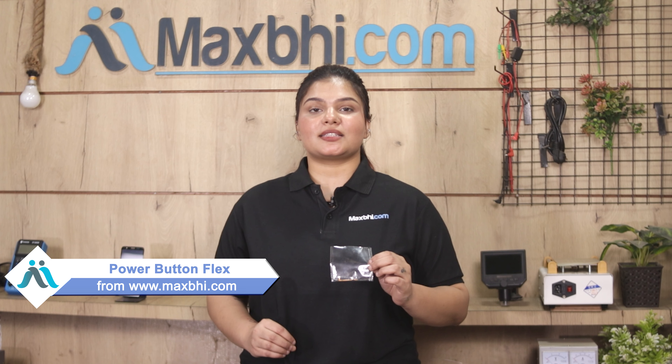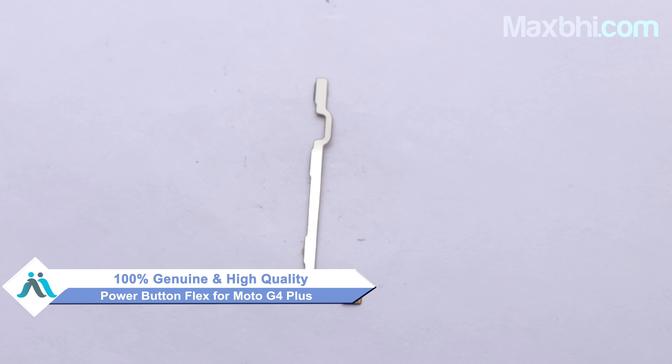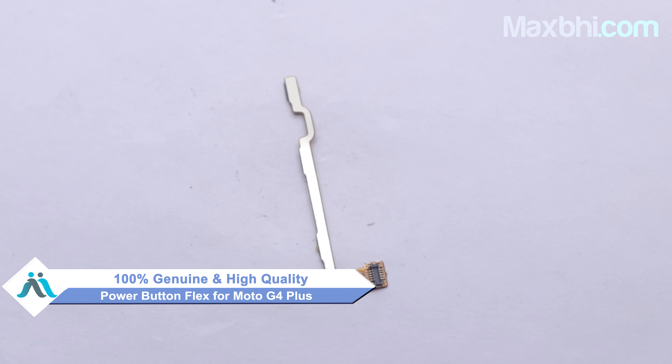Yes friends, you can buy a new power button flex for your phone. This power button flex is a 100% genuine quality product which works similar to your original product with a perfect fit for your Moto G4 Plus. This power button flex is tested by our quality team and comes with a warranty with the product.